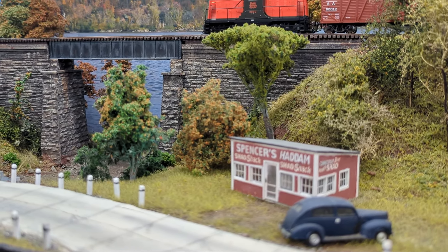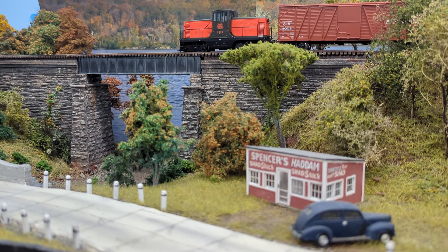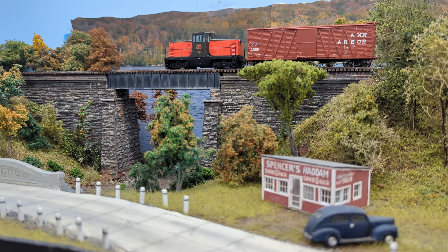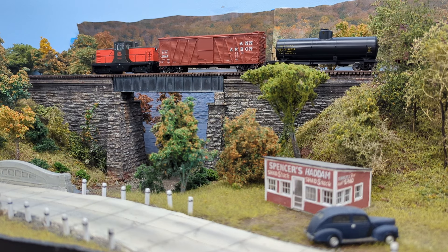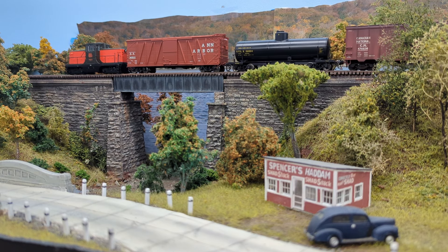Rapido Trains — slow track, two-mile railroading fun. Lyle's going to kill you for that.